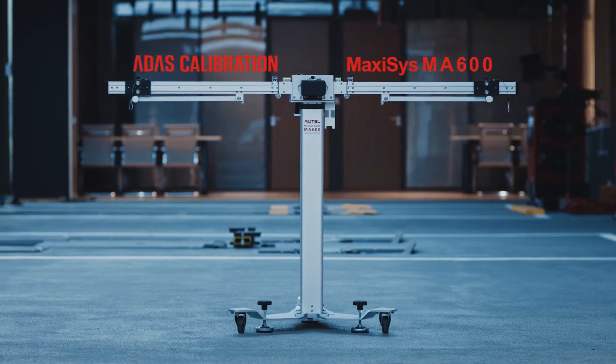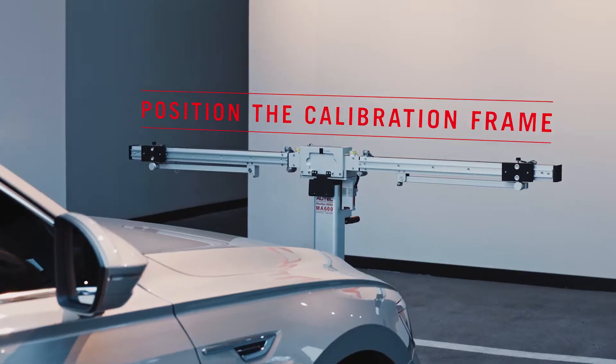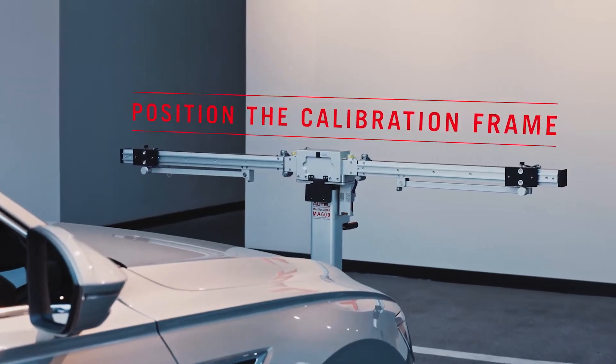In this video, we will demonstrate the procedure to correctly position the MA600 calibration frame.